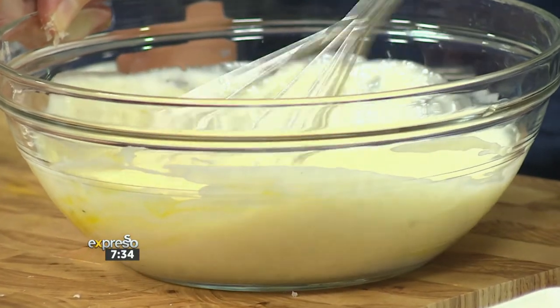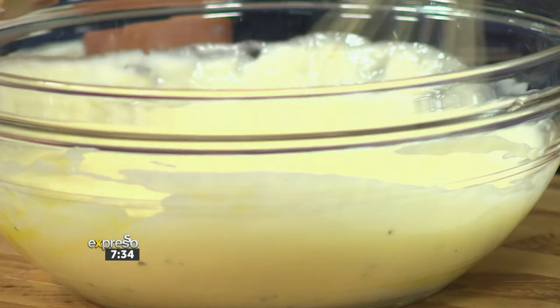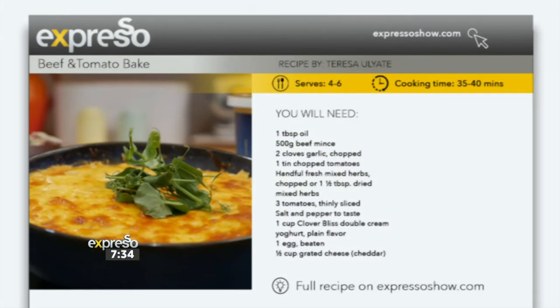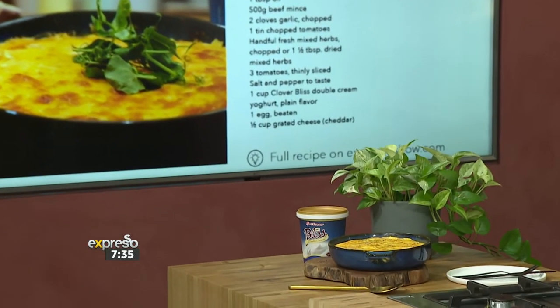Sounds good — nice and easy. We do have this recipe available for you; you can find it on the Expresso Show website at expressoshow.com — all the ingredients and steps to make this delicious recipe are on there. I love how quick and easy it is. Now that we've almost got our mince ready, let's move on to the assembling part.